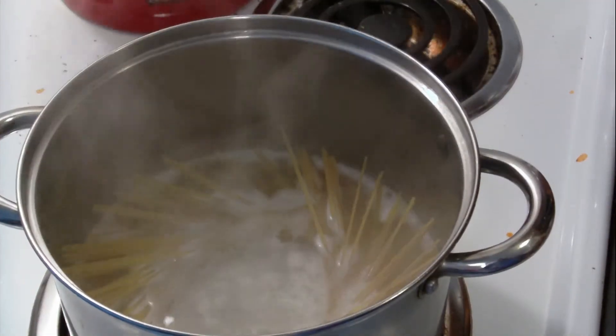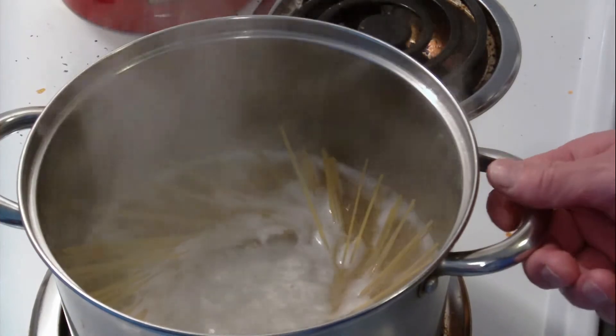My linguine is boiled for 14 minutes once it is under water.